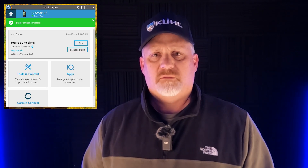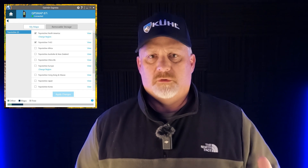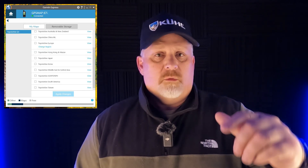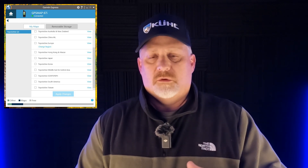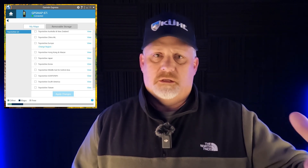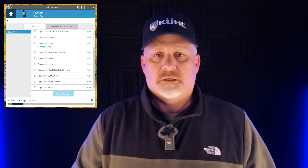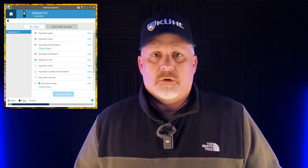I was talking to Garmin and they said you have to go to the Garmin Express software. So I went and did that, and all of a sudden every map in the world showed up. Mine are all free because I have the annual Outdoor Maps Plus subscription. I picked the area covering Indonesia and nearby countries, then also downloaded Vietnam, the Philippines, and then Korea and Japan since we're planning to travel there in the next year or two.